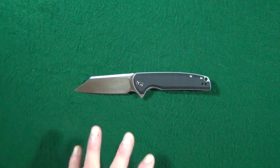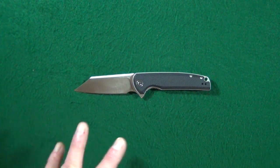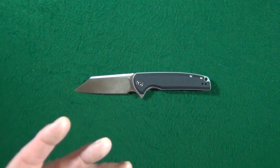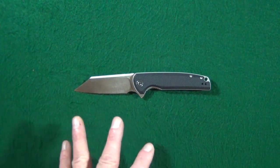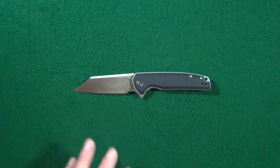Today's knife review is really not going to be a matter of whether or not I like the Civivi Brigand. It has more to do with how much I like the Civivi Brigand.